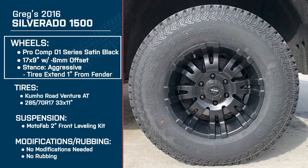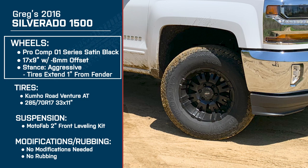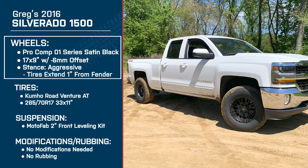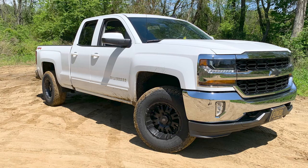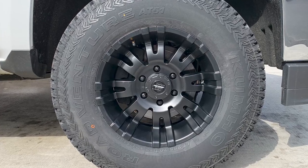When you were shopping around for wheels, what brought you to these in particular? I really like that satin black look — more of a matte than chrome. I decided to go with the Pro Comp wheels. They're not super spokey wheels, so they gave me a little bit of that full look in the wheel, as opposed to a thinner spoke. The 17-inch wheels — I like more of a tire look than just a straight wheel look. That was kind of the main decision there.